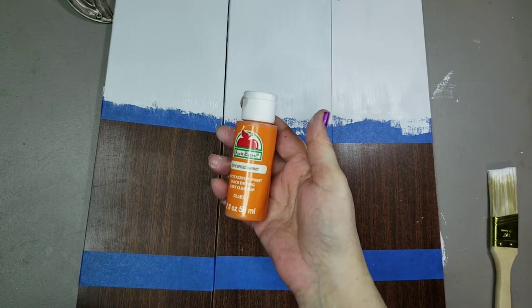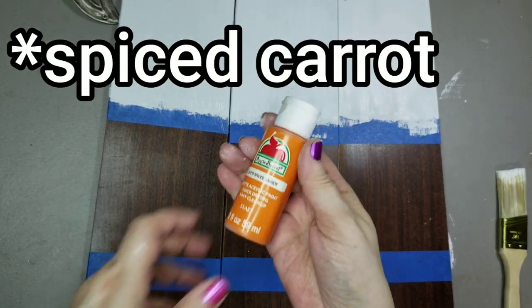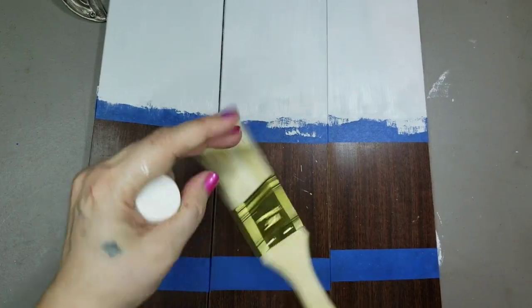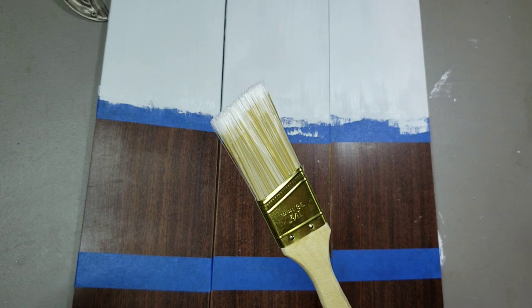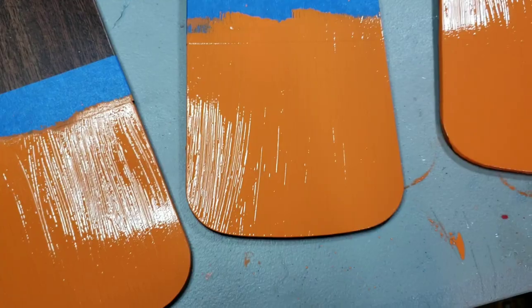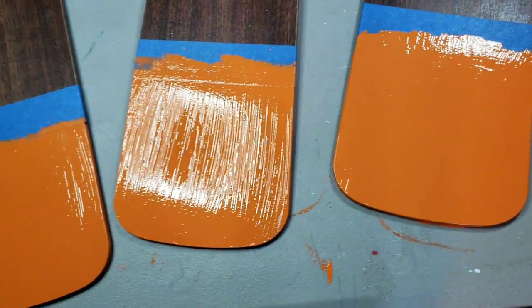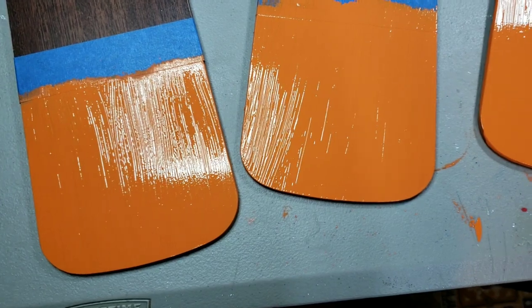Then I came in with this Spiced Pumpkin Apple Barrel Acrylic Paint and an angle brush that I got at the Dollar Tree. I painted with that for the top section also, and then painted orange on the bottom — two coats of orange, fully covered. Looks wonderful.